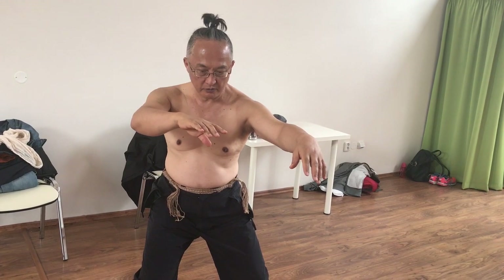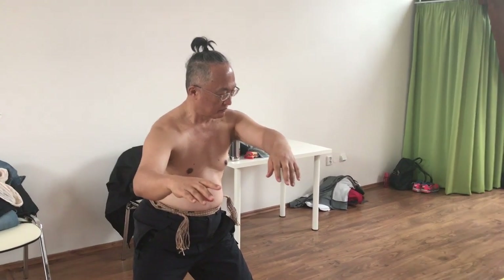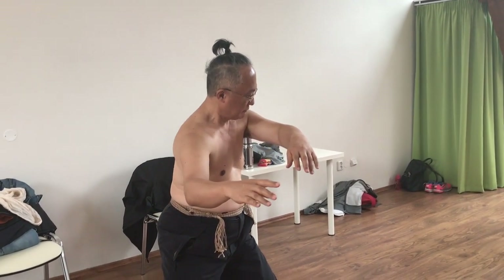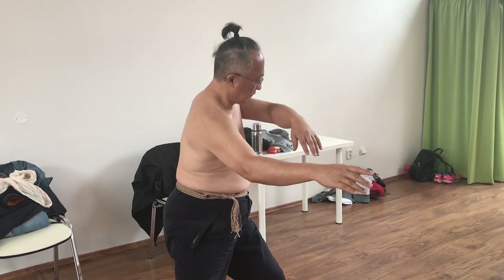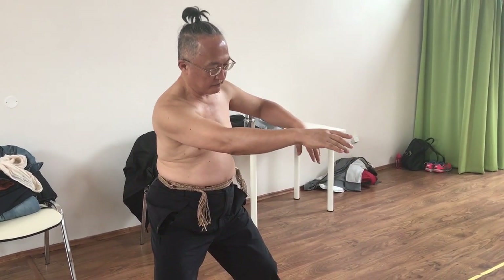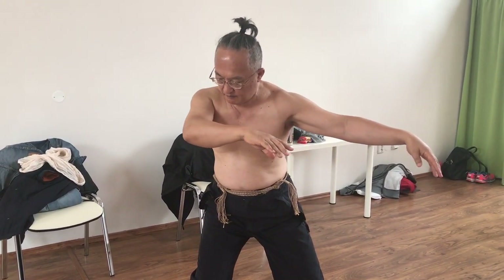And release. Now it's the left one. Let it go. Like this. See, the arms are floating. Arms are floating.